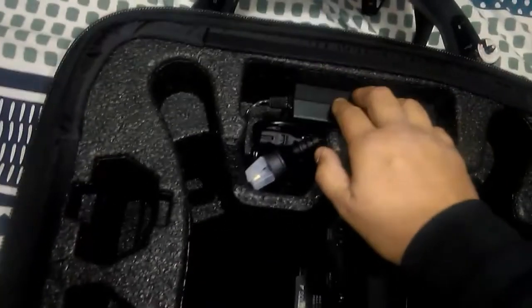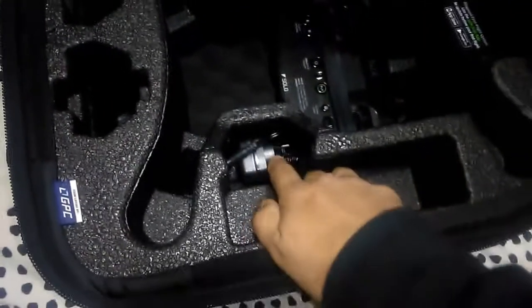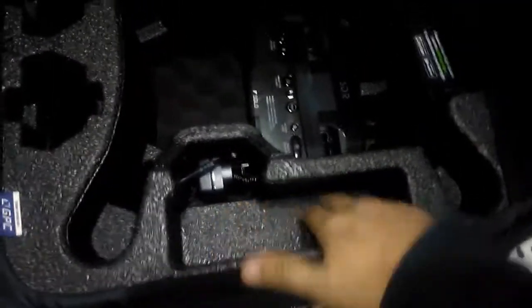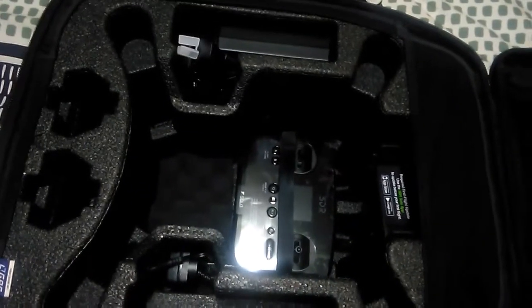I've got my charger for the battery here. And on the other side, I've got the charger for the transmitter there. This little pocket — you could probably use it for a small tablet or phone for the Solo.